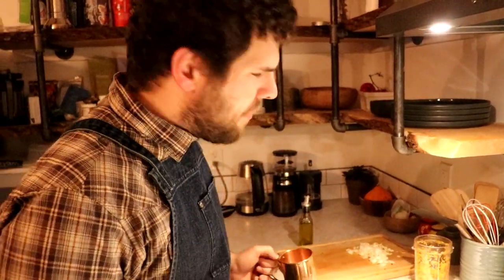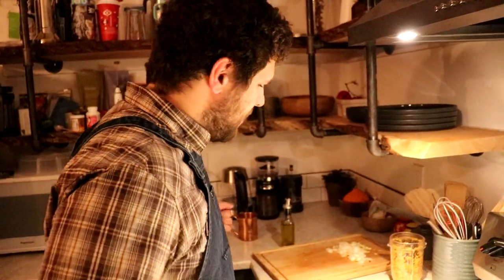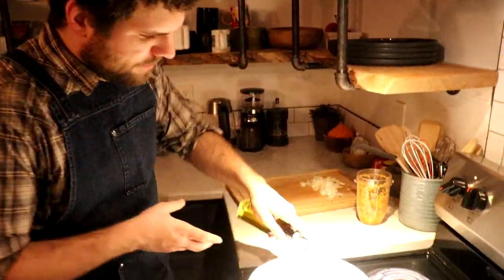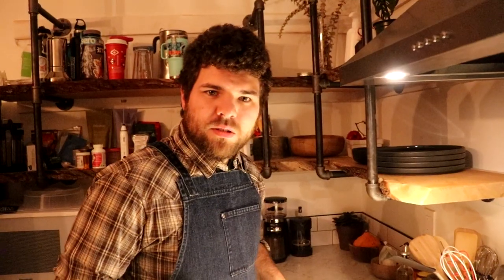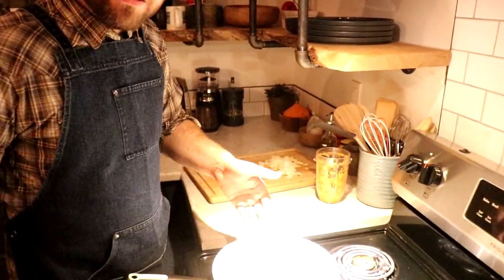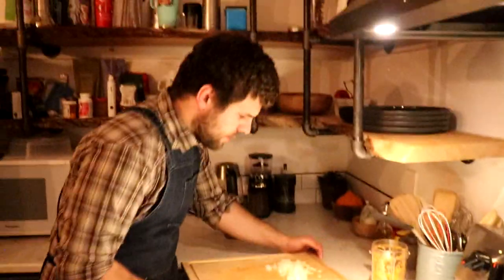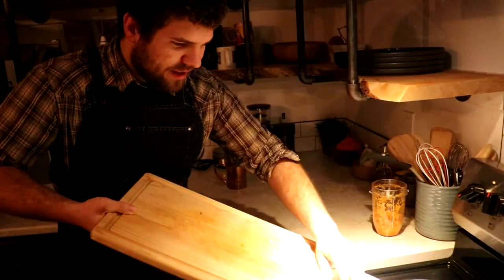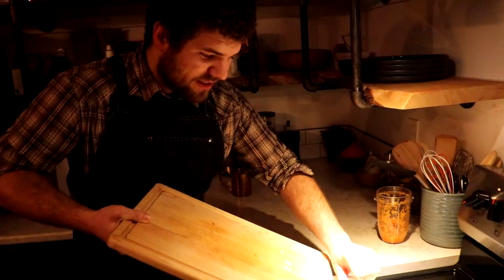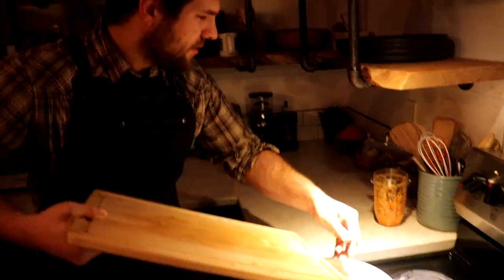So before we move on to the meatballs, we're gonna get everything on and start simmering. We're gonna put the pan on and oil it up a little bit. I threw some oil in the pan. Now we're gonna throw in the garlic and the onion. Oh yeah, you hear that sizzle? That's a good sizzle right there. Sizzle me timbers. And then we're gonna throw our goop in there too.